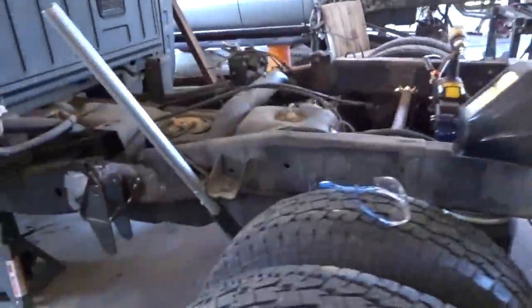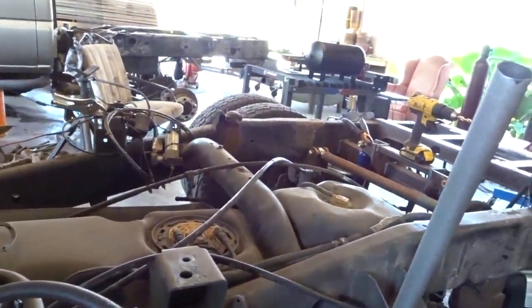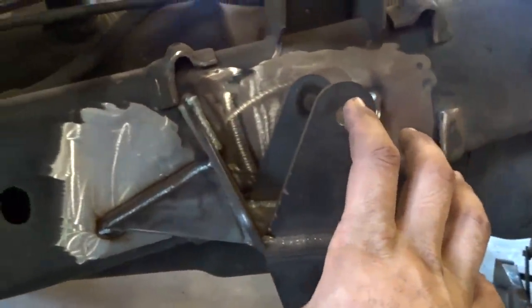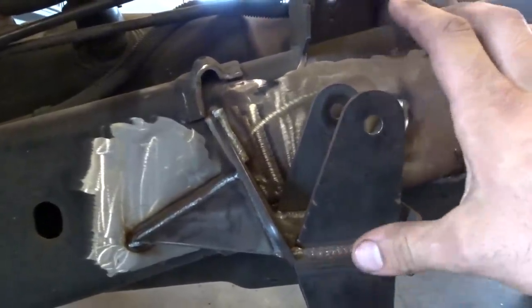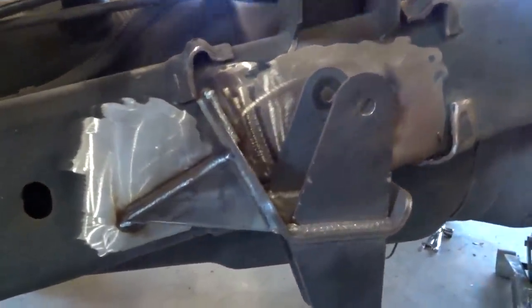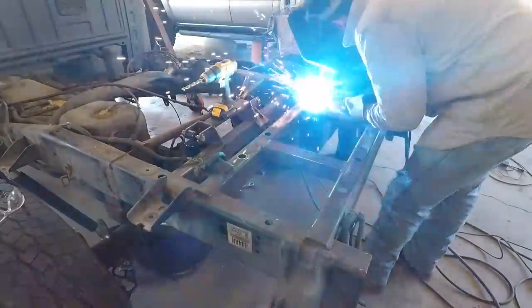I'll show you real quick before he starts to cut another one - got that gusset in there. There's not a lot of back and forth in it - it's mainly just twist. That's what's keeping this here. So there is a little bit of back and forth to worry about mainly - is it twisting? Anyway, I'm going to keep plugging away and see what we get done today.